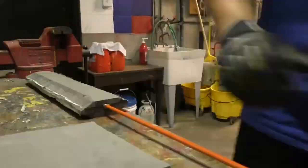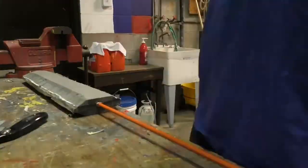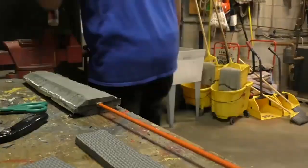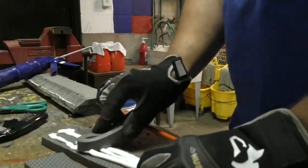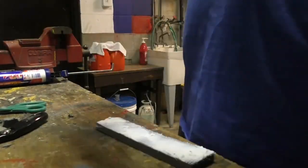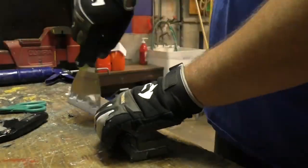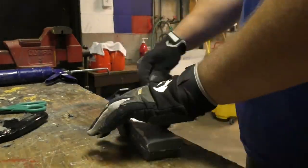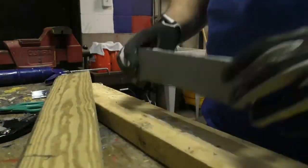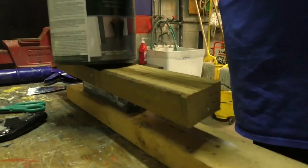For the cross guard, it's pretty simple — just use some more foam, cut out an interesting shape, slide it on, and glue it on. For the grip, you can use a piece of dowel rod, build it up with tape, use a grip from a tennis racket, a fake sword, a golf club — whatever you can slide on here to use as a grip. And for your pommel, you can use whatever you want; I'm just going to use a piece of foam and glue it on.